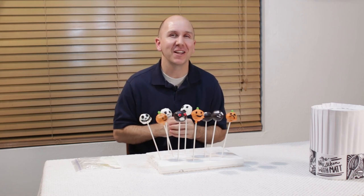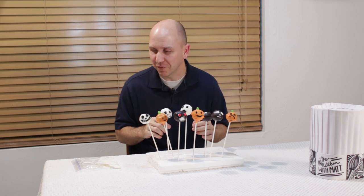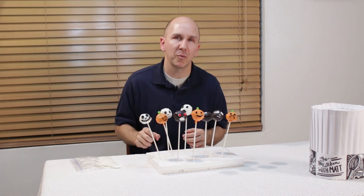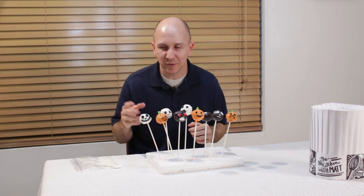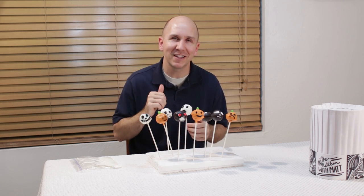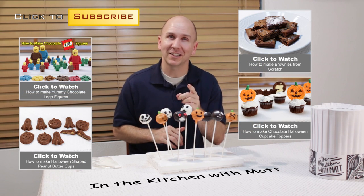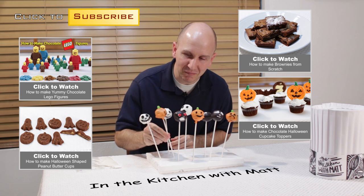Our Halloween themed brownie cake pops are done — these little guys look awesome! A quick tip: don't throw away your candy melts, just scoop them into a ziplock bag and let that sit at room temperature. Once it is done you can crumble it up and re-melt it. We've got pumpkins, ghosts, Jack Skellingtons, and some other fun designs. If I can make these you can do it — super easy, go out there and make some! I am Matt Taylor, this has been another episode of In the Kitchen with Matt, thank you for watching, don't forget to subscribe. Take care — time for me to bite into one of these!